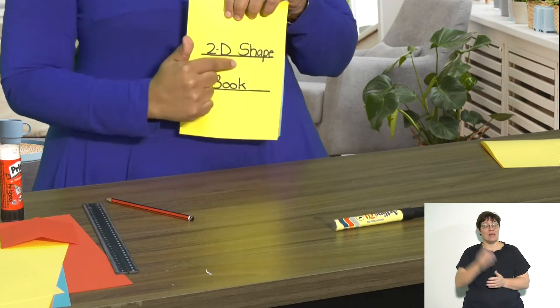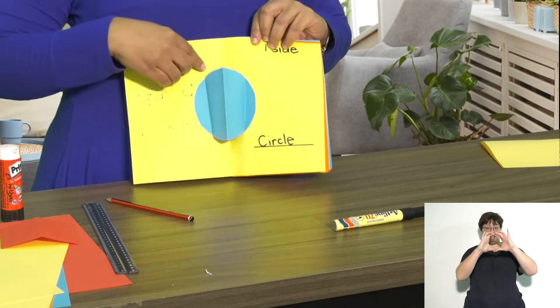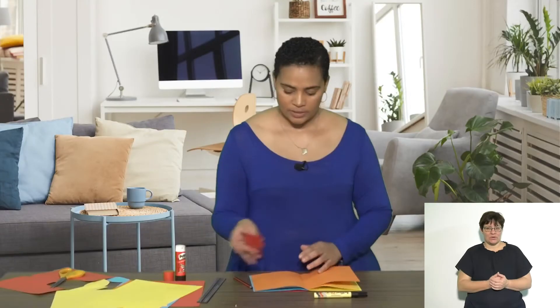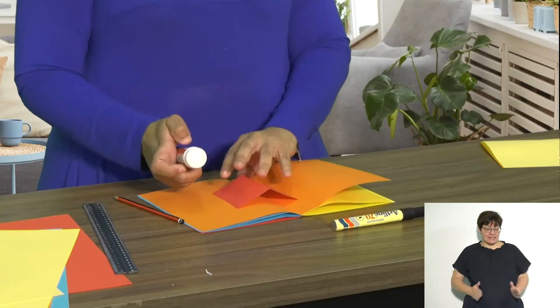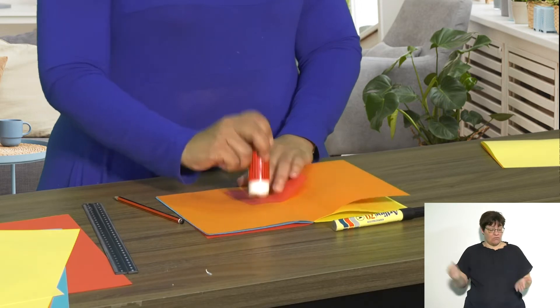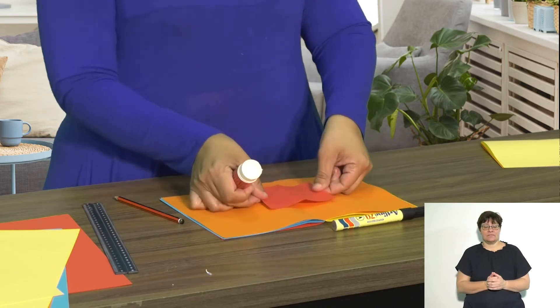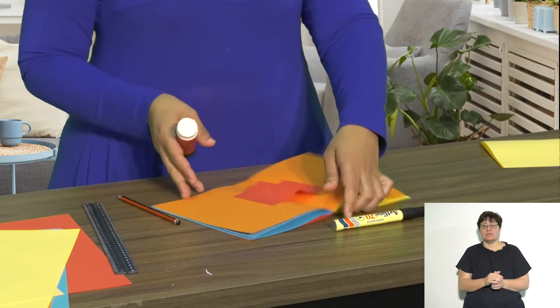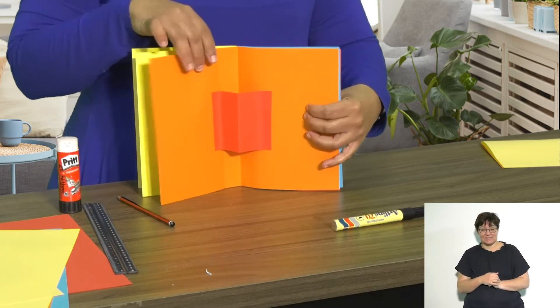I've done one already — I've put a heading 'My 2D Shape Book' and there's a circle. I'm going to show you how to glue it. The square that I have is folded in half. I put glue on the sides of the square only — the sides, nothing more — and line it up with the centerfold so that when my book opens, it pops out.